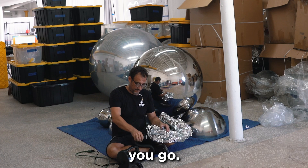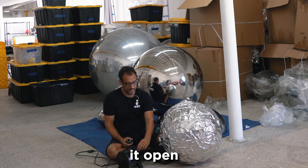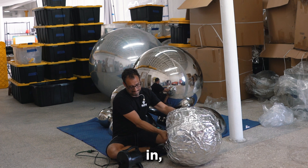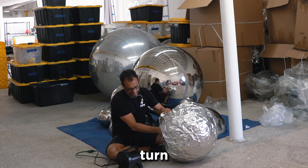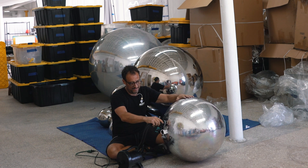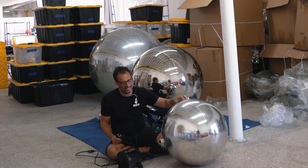So here you go — I didn't have it open and it deflates right away. I push it in and give it a quarter turn so it stays in. It stays in.